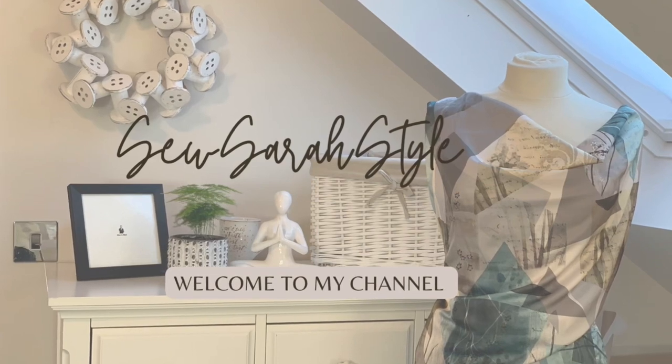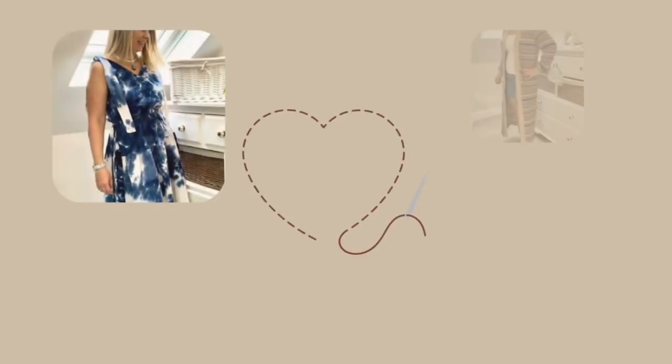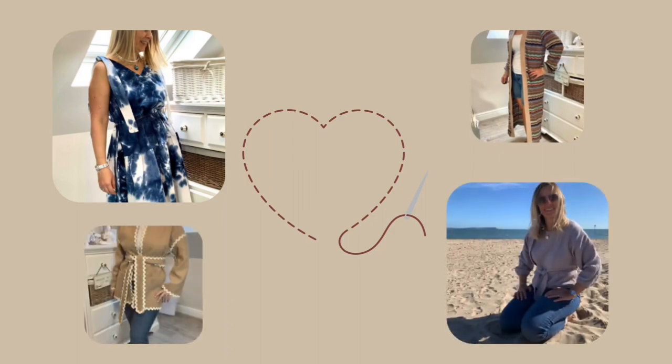Hi, I'm Sarah from Sew Sarah Style. Welcome to my first vlog. So welcome to Tidy Corner. This is the only part of my sewing room which isn't covered in fabric, scissors, seam rippers, thread — you get the picture. So that's the only bit I'm going to be showing for this vlog, at least.